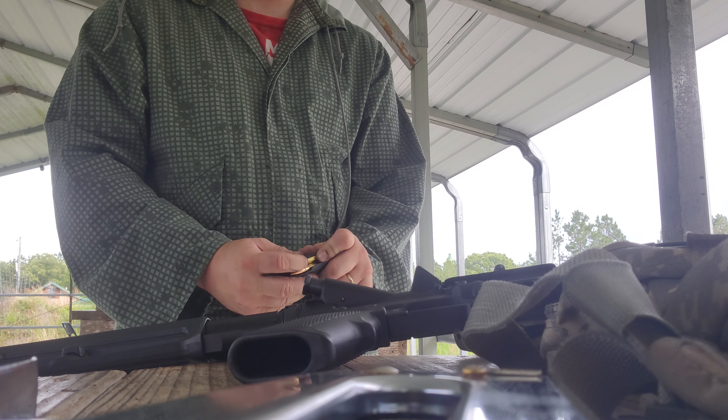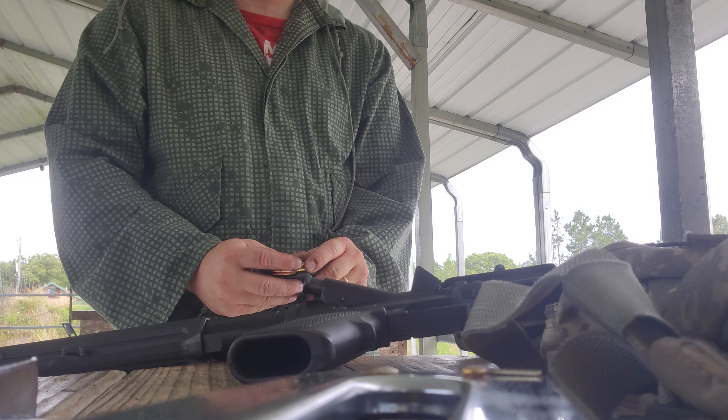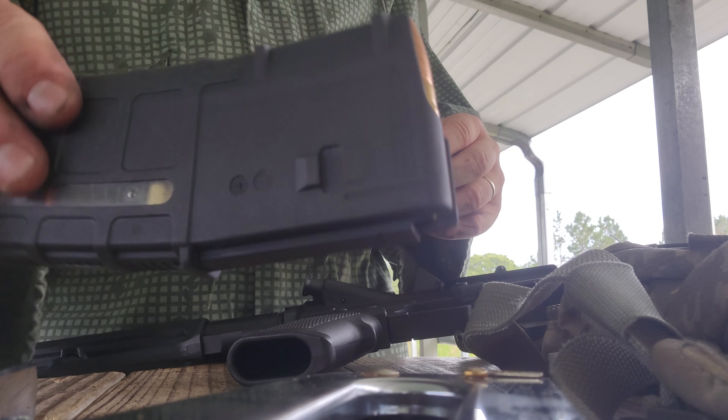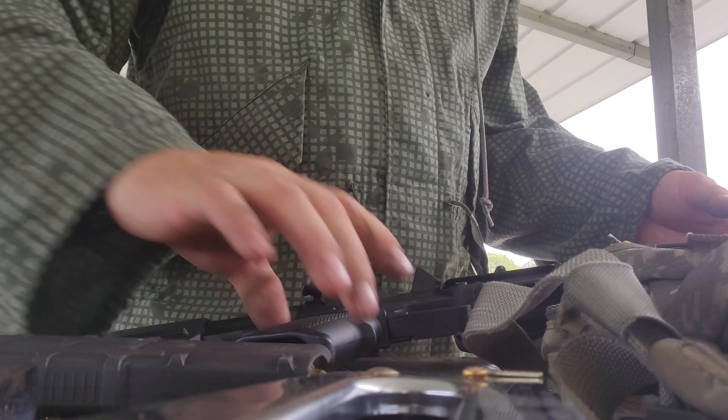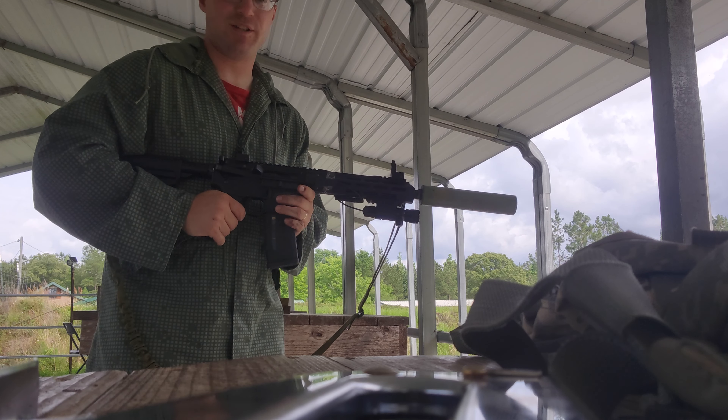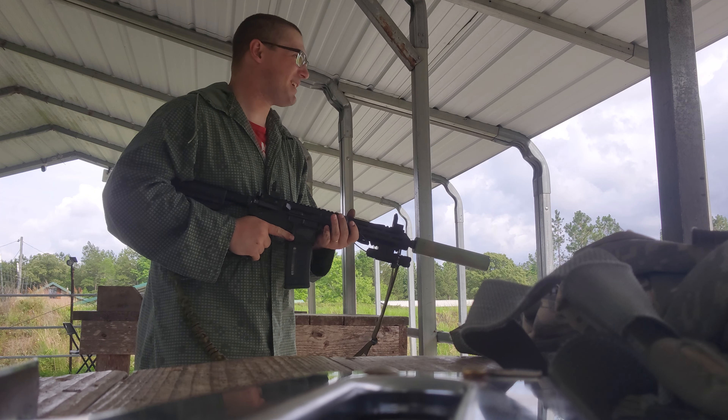I can gain a lot from my G3 from my hand loads, but I haven't handled it for 300 Blackout yet. There is data for 260-grain jacketed bullets for the 300 Blackout — it's just a box of 20 here.